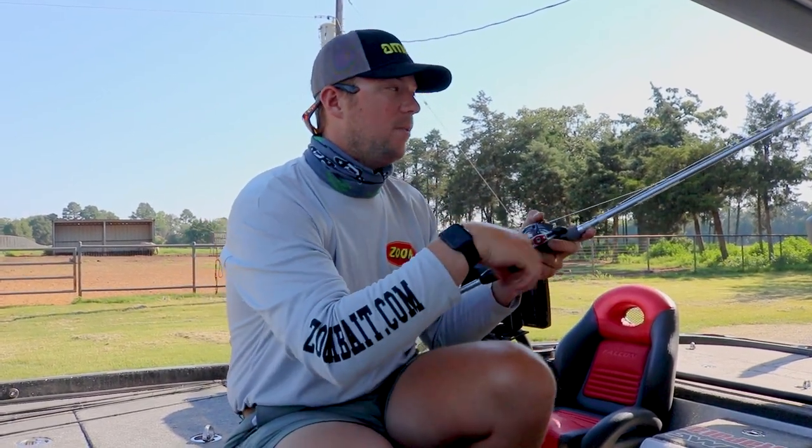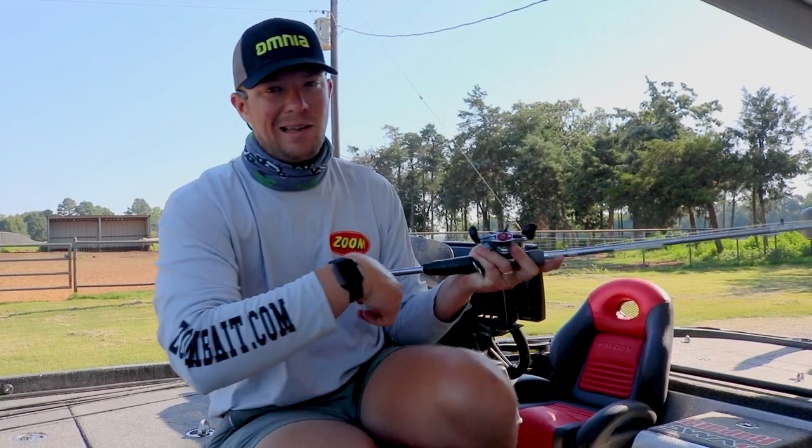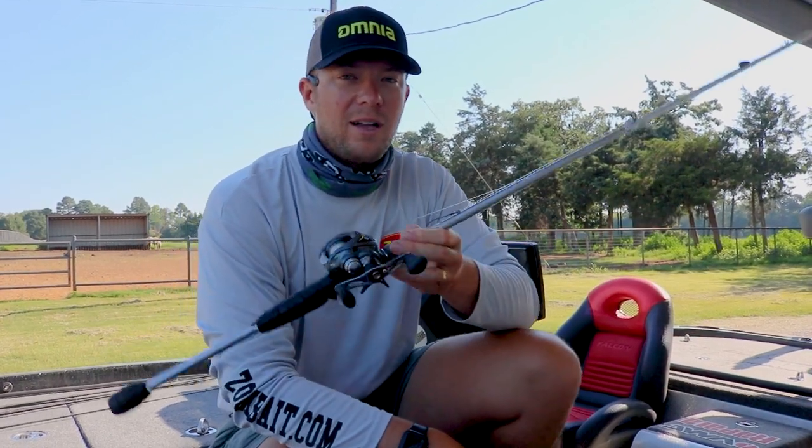Because when he bites it, you just got to winch down to him, tighten up, and lean on him. And that's my Carolina rig setup.